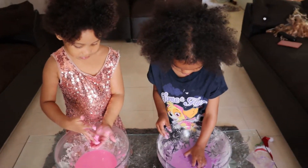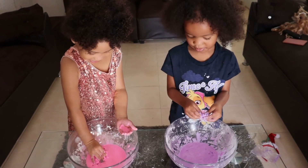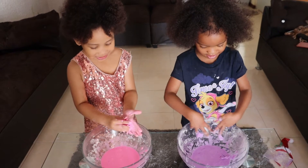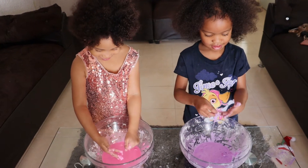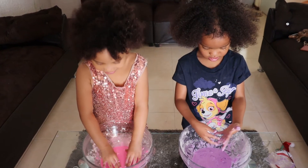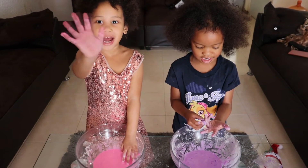How's your slime? Is it nice? Yes. Did you enjoy your little experiment about slime? Yes. So, do you want to say bye-bye now? Thanks for watching. Bye!